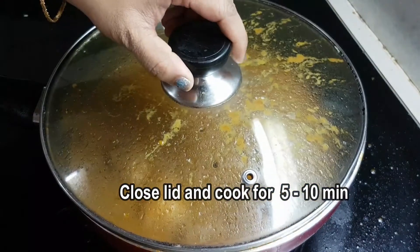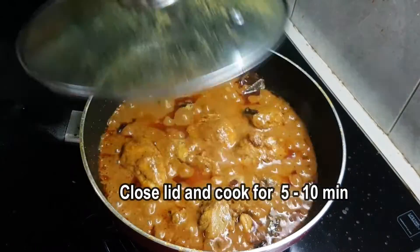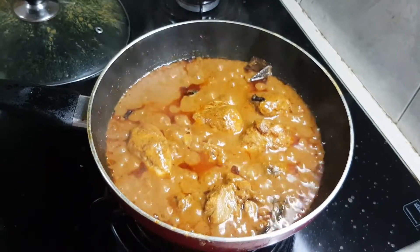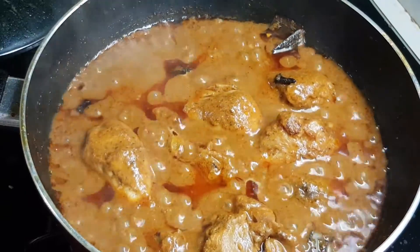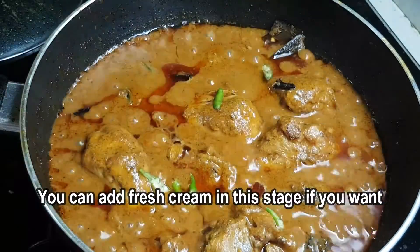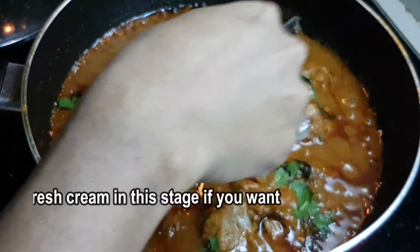You can mix it together. You can add oil. You can serve fresh cream at this stage, just as it is served at the restaurant.